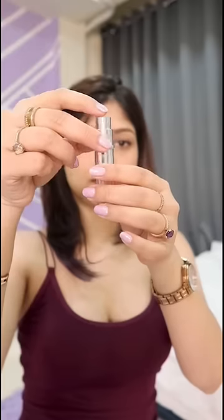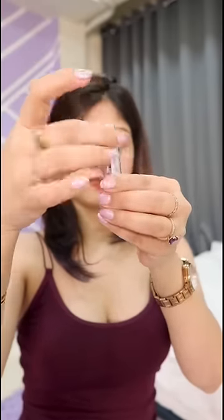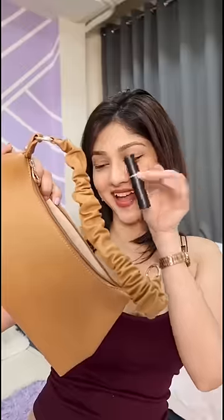How easy is that? You can clearly see that I am dispensing the perfume into the bottle, and there is no leakage, so you don't end up wasting any perfume. Like this, you can take your favorite perfume wherever you want and spray it whenever you want. I hope you guys like this video — I'll see you next time, bye!